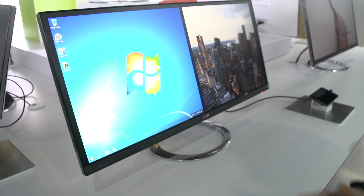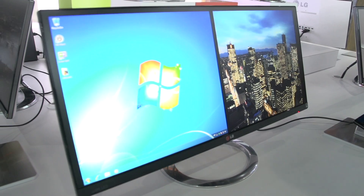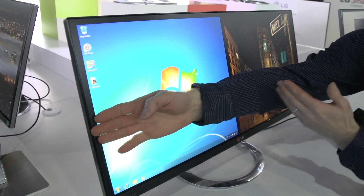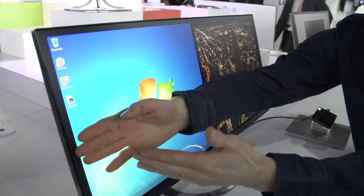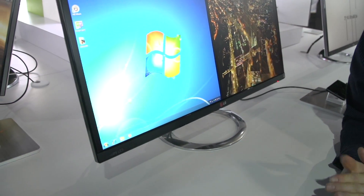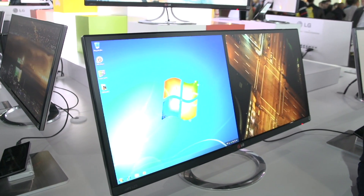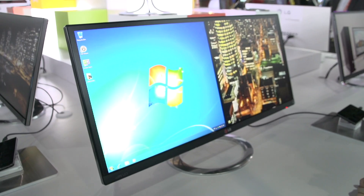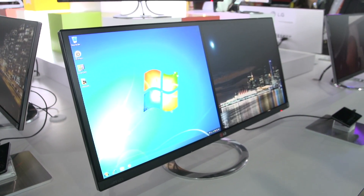This is a 29-inch IPS monitor, and what's special about it is the fact that it is more than one Linus forearm plus four Linus fingertips in length. That means we are looking at a 21 by 9 aspect ratio, which is perfect for enjoying fully widescreen content without black bars.